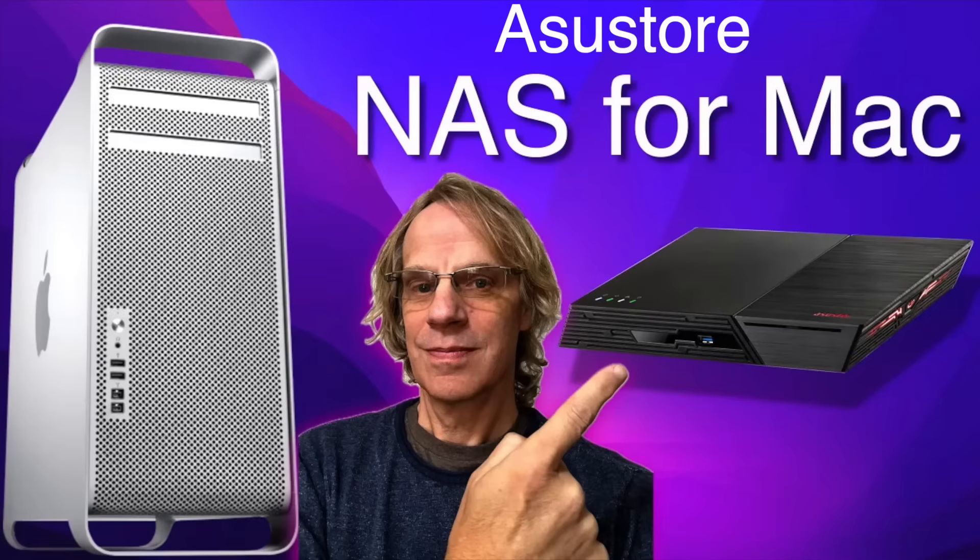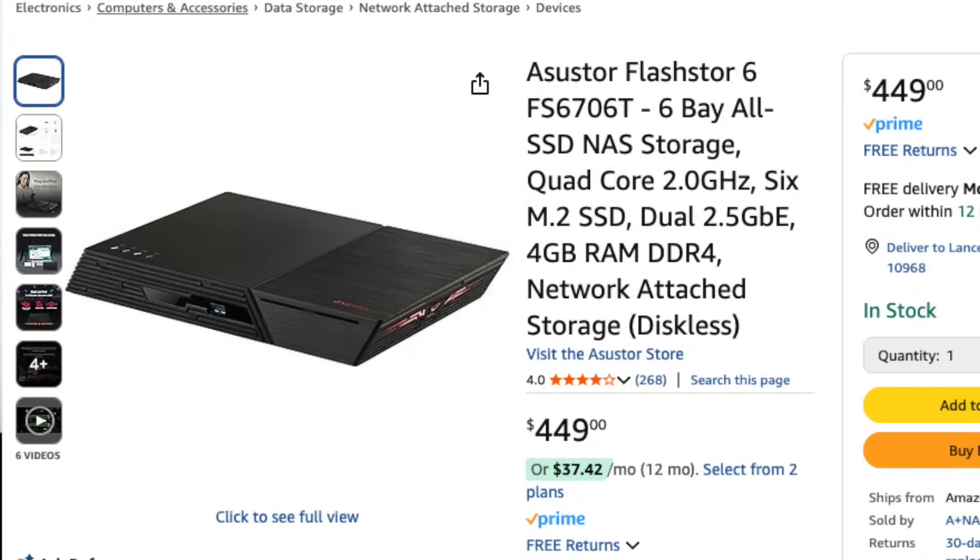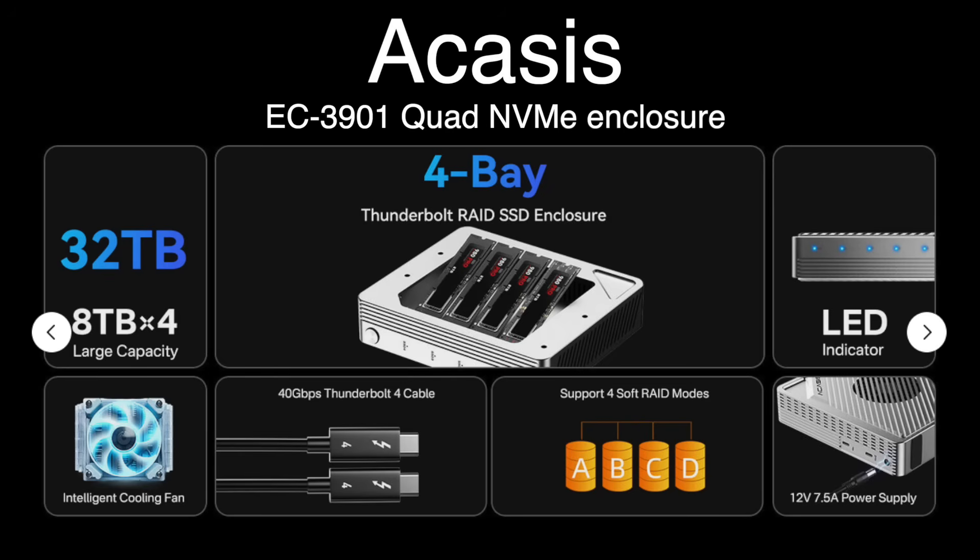I had this terrible thing happen to me yesterday — let it be a lesson learned to all of you. I have a Zeus store NAS and all my backups of my Mac Pro were on there, not my Mac Mini. The only way I could get four NVMes to load up this enclosure was to pull them from the NAS, because I just didn't want to spend the money to do one quick review.